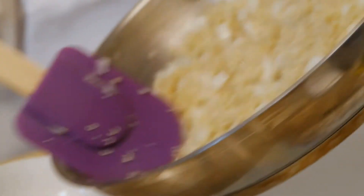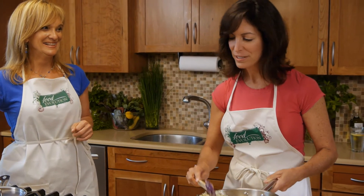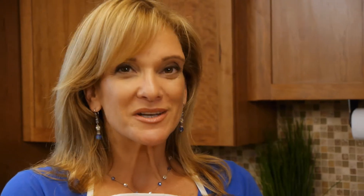Now we'll taste a little bit of it. Quinoa is so light — that's what I really like about it. You can eat a lot of it but you won't feel heavy. Exactly, it's not heavy. When you eat even brown rice, pasta or rice, it can feel heavy. This feels very light. The onions add such a great crunch.